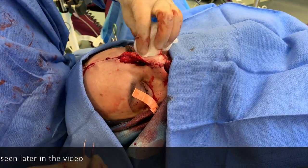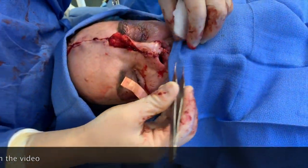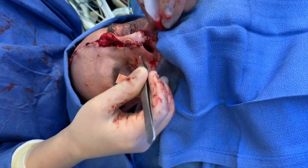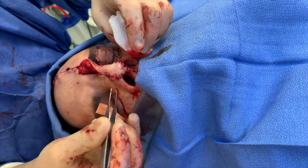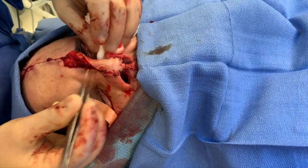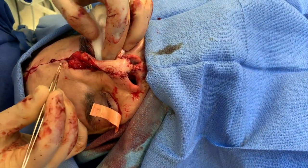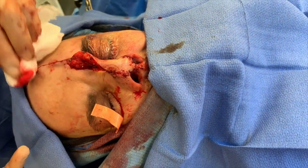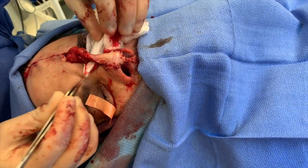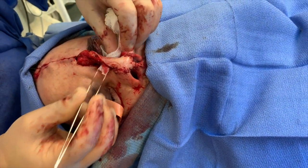You can see that the flap is inset. We've recreated his nostrils — they're a little bit distorted now, but that's basically because this is being pulled. We have the cartilage graft to support everything. You can see we've closed up the forehead, and in about three weeks we're going to undo all of this and give a final result.